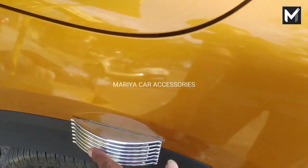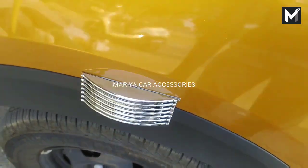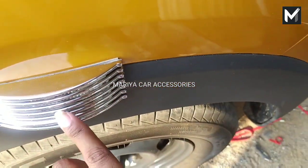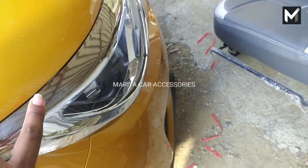Now we have a chrome cover. We have a headlamp — this is a chrome cover. We have a headlamp.